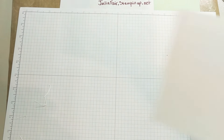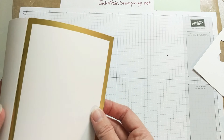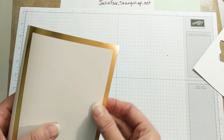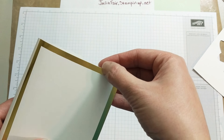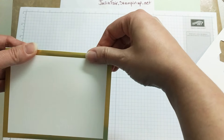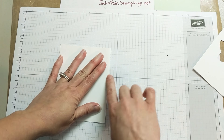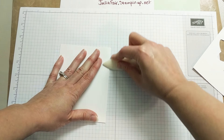All right, card base. We're going to be using the fabulous gold foil cards and envelopes. I am so happy that they came out with something like this — I've been waiting. They are just gorgeous. So I'm going to fold that. If you're going to use a bone folder, make sure you go on the back side because you don't want to be marking that. Here's a look at the envelope — it's so good!